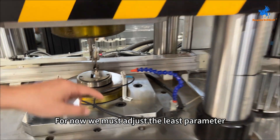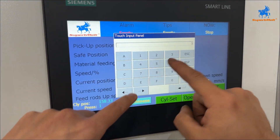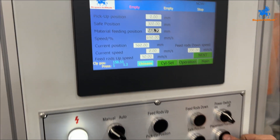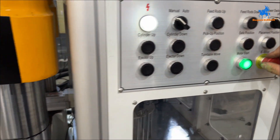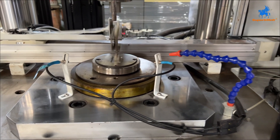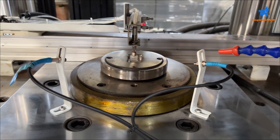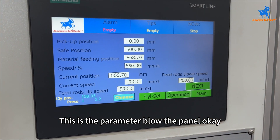We must adjust the least kilometer setting. Press the replacement position, come down — it's already right. This is the parameter from the panel.